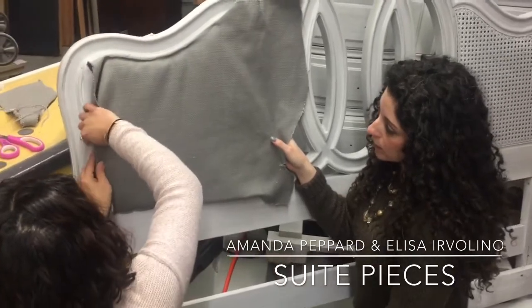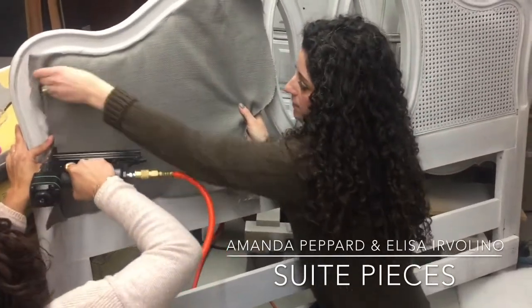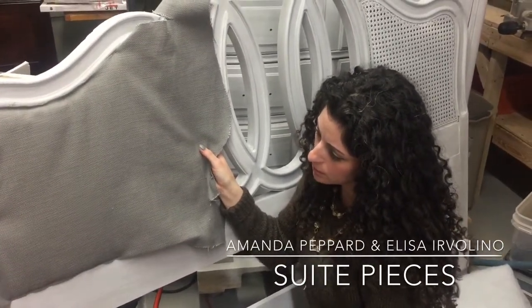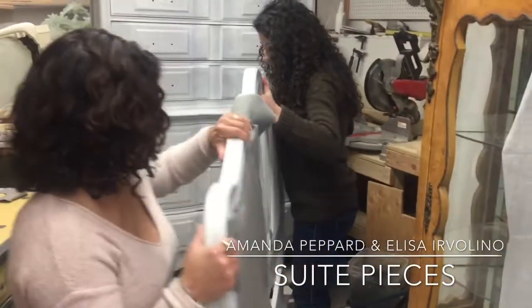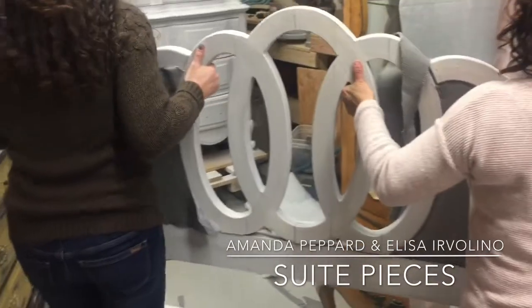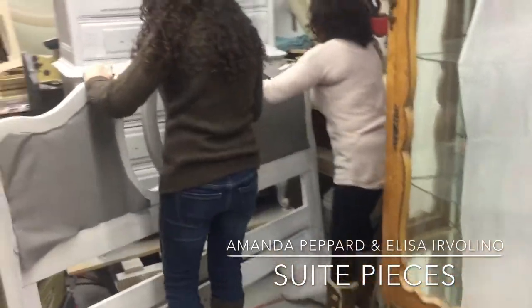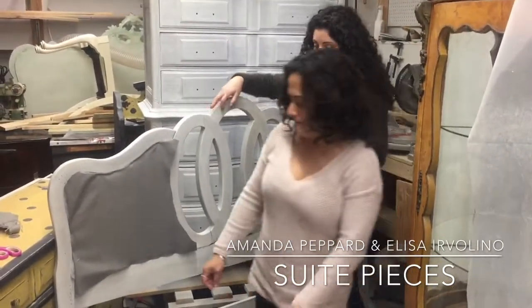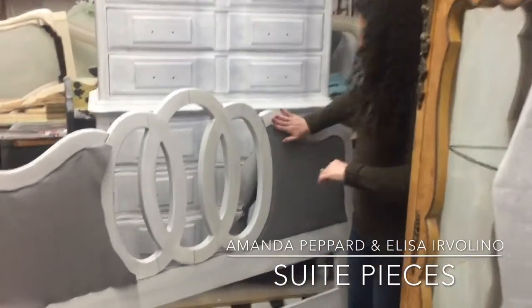So basically we're doing our loose tacking on here, making sure I'm pulling this tight. Our workshop is very crowded — we have tons of custom work going on here at Sweet Pieces. It's another service we offer: custom work, whether it's custom furniture painting, refinishing, things like that. So here is one of our finished panels.